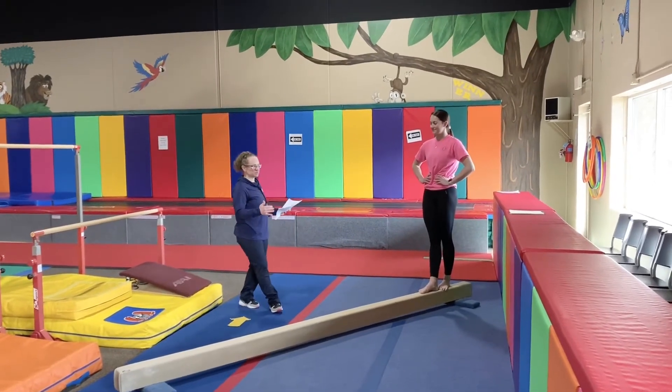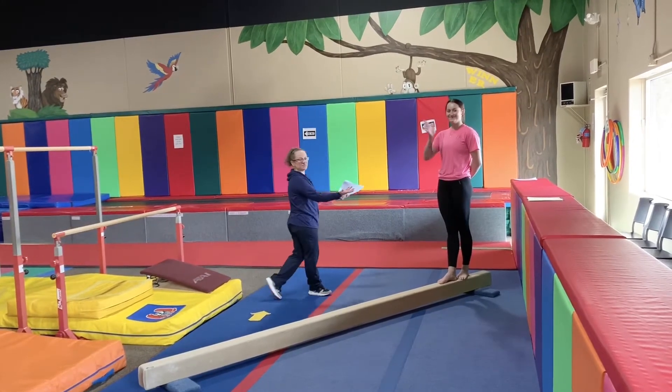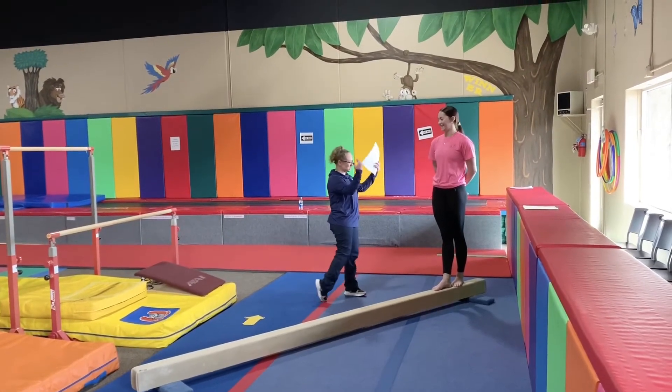Alright guys, this is a small knee conditioning. I'm going to show you a beautiful demonstrator.